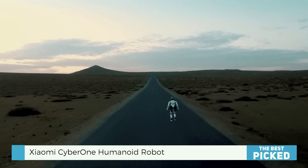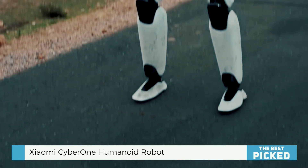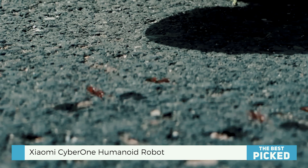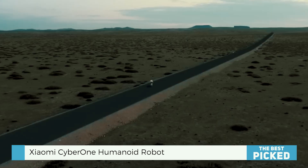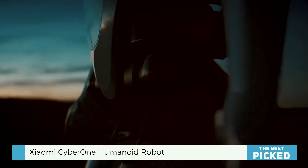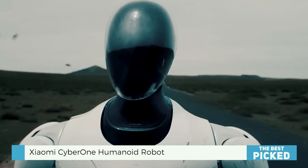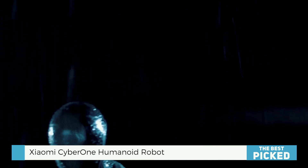Its 360-degree view comes from cameras, lidar, and all kinds of sensors. It can see, sense depth, and even create a map of its surroundings — it has eyes everywhere, which is a little eerie but quite remarkable. The way it moves, it's not just walking — it can balance itself even if you try to push it over. They've actually shown it being nudged and it just corrects itself.